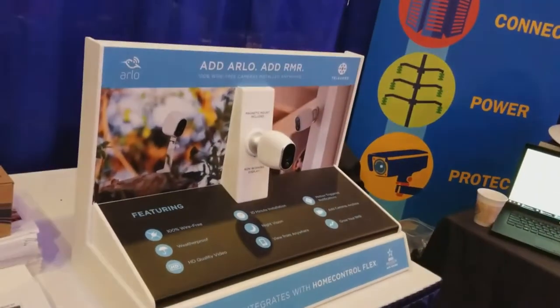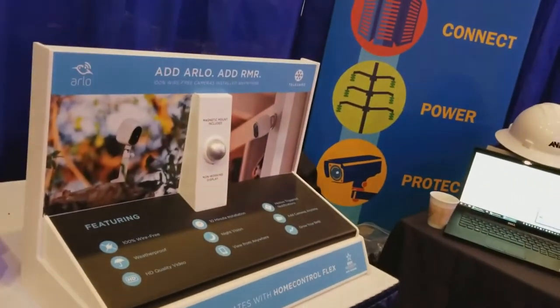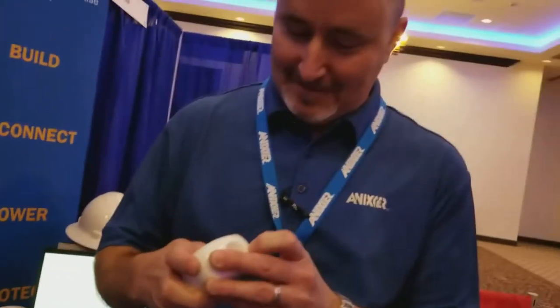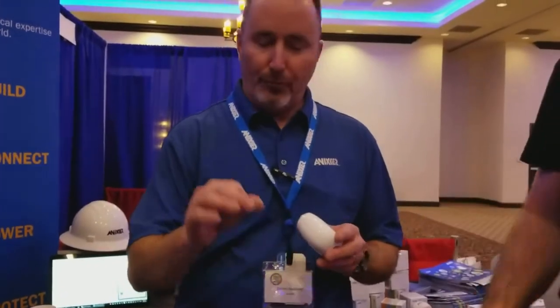What kind of batteries does this take? That's a great question, Wayne. It's like a watch battery — 3032s or something? Actually four watch batteries stacked on top of each other.